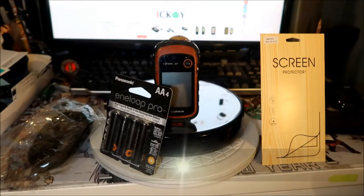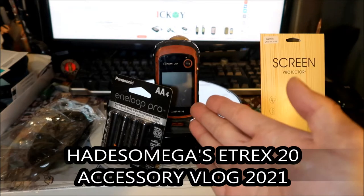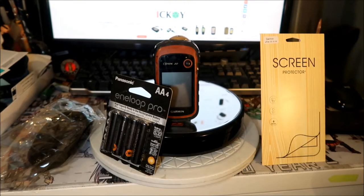Alright, Hades Mega here and we've got a show-and-tell video for my old buddy here, the E-trex 20. The E-trex 20 is Hades Mega's very first hiking GPS — well, not my very first, but the first one I used on a motorcycle for motorcycle stuff.